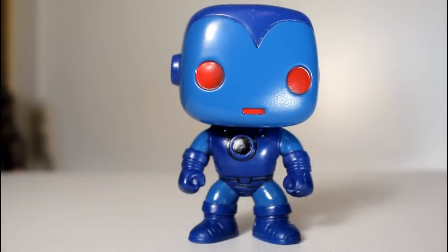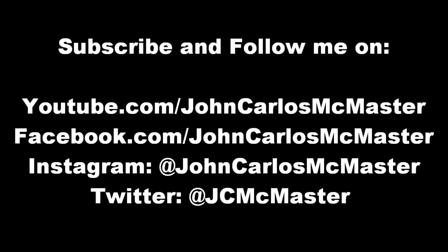This review would not be possible were it not for a friend of the channel named Cody. He's five years old and he's already one heck of a Funko fanatic, so big thanks to Cody for making this review possible, and thanks to all of you for watching. Bye-bye.